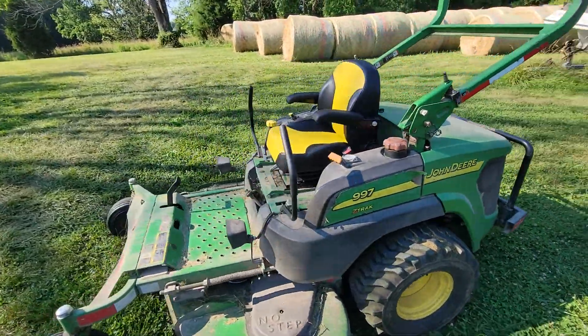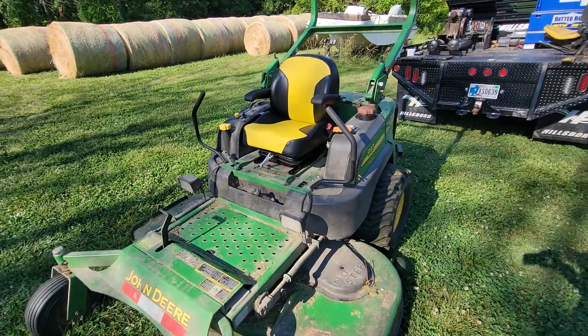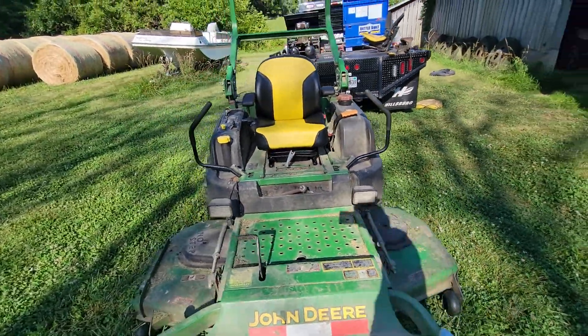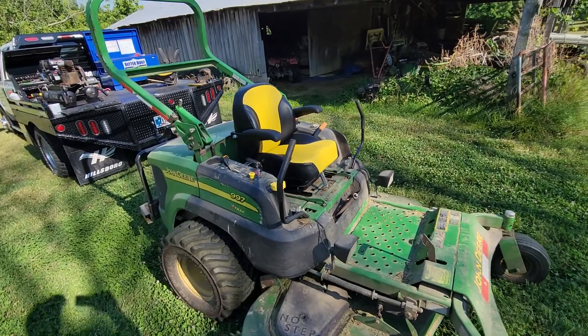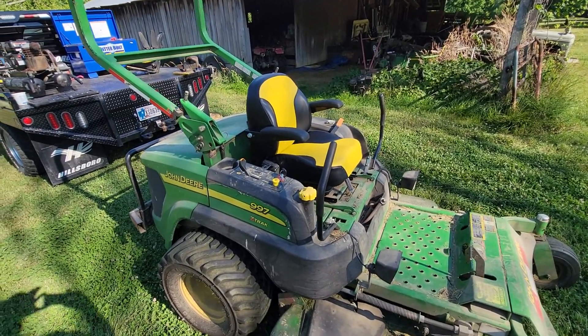There's the new $360 seat on the 997. It's different than the factory one, but I think it should be fine. Hope you all have a great day.